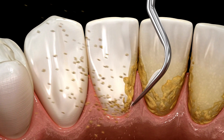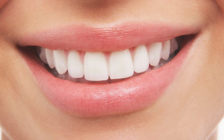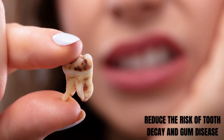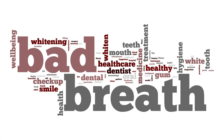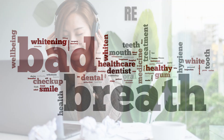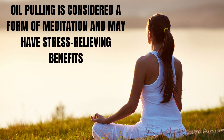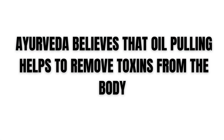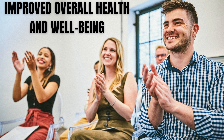Whitening teeth: The practice may help to remove surface stains on the teeth, leading to a brighter and whiter smile. Improving oral hygiene: By removing bacteria and toxins, oil pulling may help improve overall oral hygiene and reduce the risk of tooth decay and gum disease. Reducing bad breath: The practice may help to reduce bad breath by removing the bacteria that cause it. Relieving stress: Oil pulling is considered a form of meditation and may have stress-relieving benefits. Improving overall health: Ayurveda believes that oil pulling helps to remove toxins from the body and balance the doshas, which can lead to improved overall health and well-being.